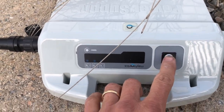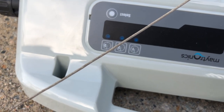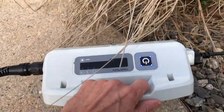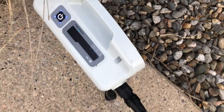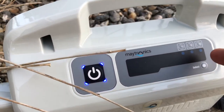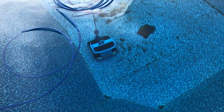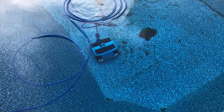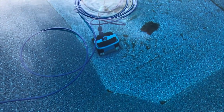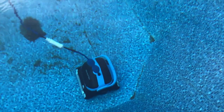Next we plug it in, and then all we have to do is press the power on. This is where we can set the timer, but it automatically goes on for two hours, so we'll leave that there for now. What's cool about these is the auto program - they sort of acclimate themselves to where they need to go.